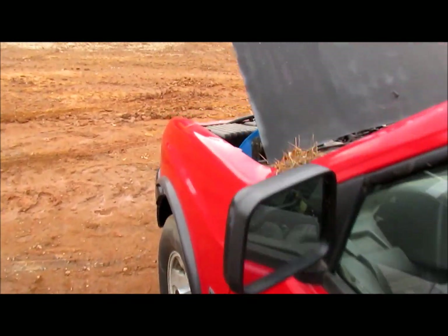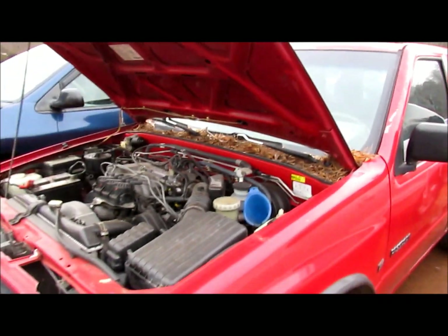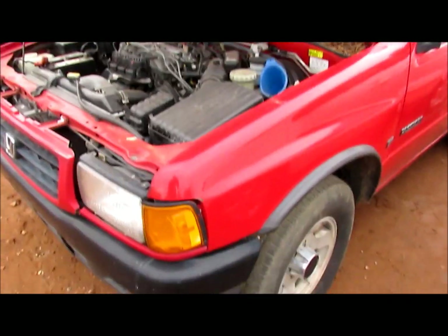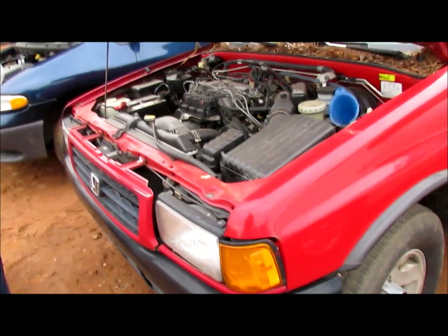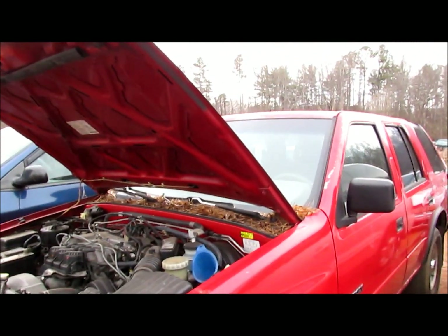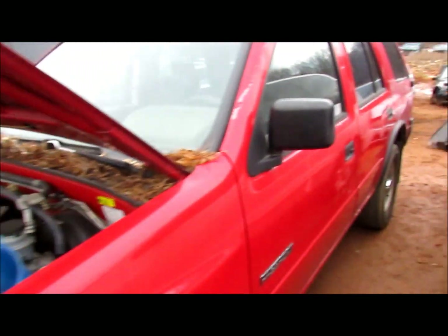Hello internet people, today I bring you the revival of this Honda Passport, or Isuzu Rodeo, depending on how you want to look at it. This one has been sitting here for quite some time, and we're gonna give it a little bit of love and see if we can't get it to run.